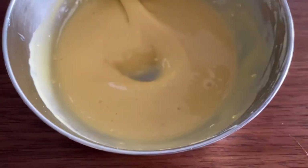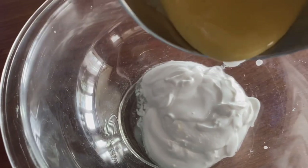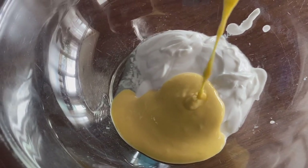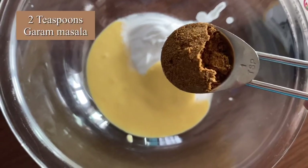This batter is great because we are always looking to see how we can incorporate some good fat, and we'll be getting that good fat from the coconut cream and some protein from the gram flour.